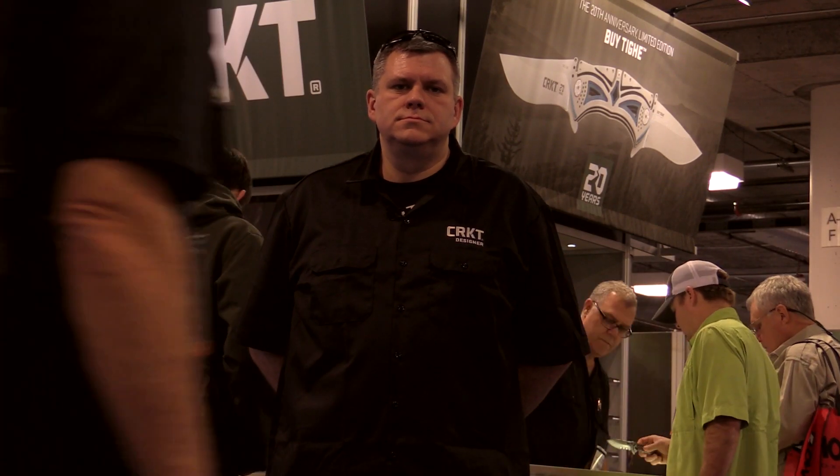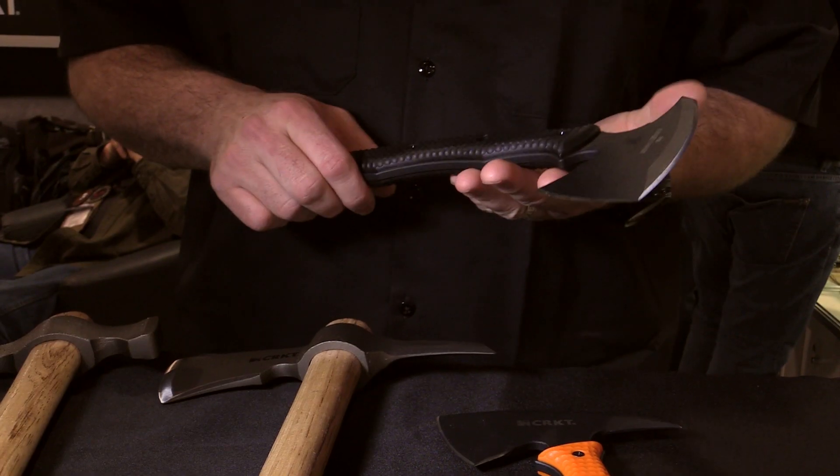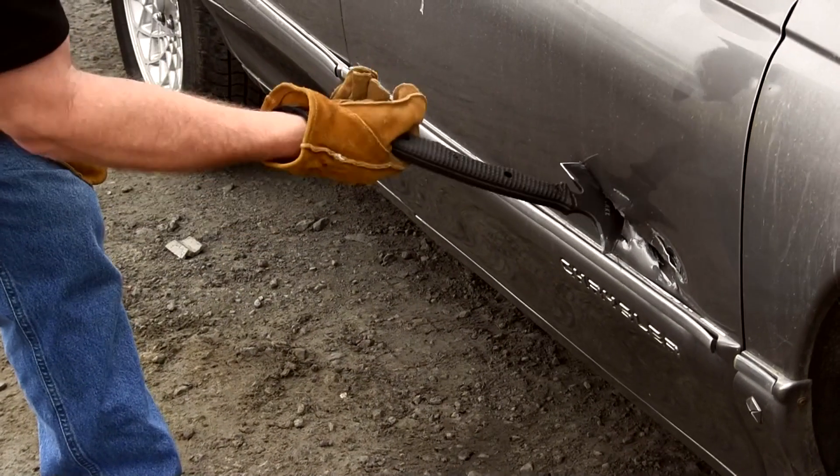Hi, I'm Ryan Johnson, President of RMJ Tactical, and I design for CRKT. This is the RMJ KNG T-Hawk. I designed this hawk to be an entry-exit tool and also a close quarter combat weapon.